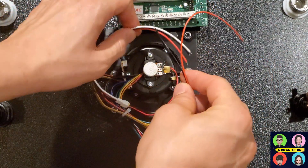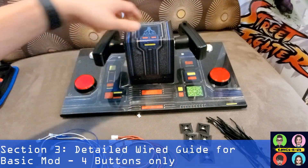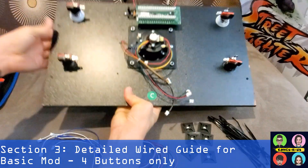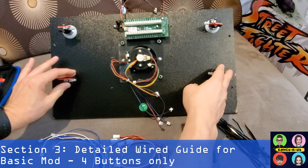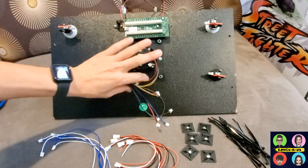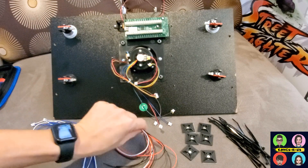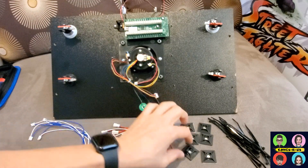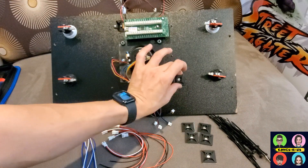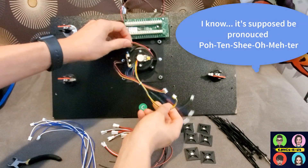These extenders are a great option for you to reach the cords a little more without having to cut anything. Once you get your buttons installed, placed where you want them, and everything installed on the back with the micro switches, here are all the supplies we need: extra encoder wires, encoder wire extenders, zip ties, and adhesive mounting strips to mount the brackets down.